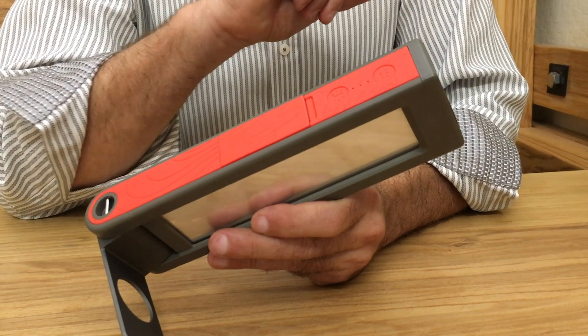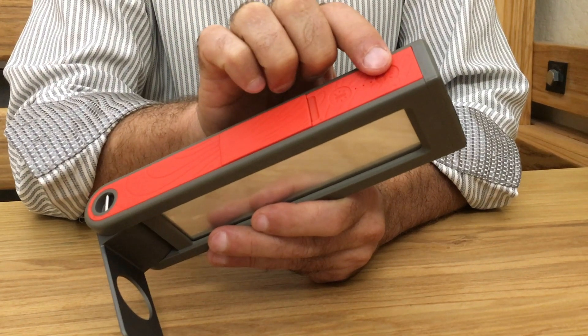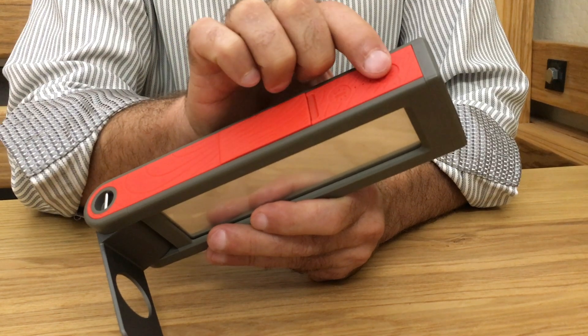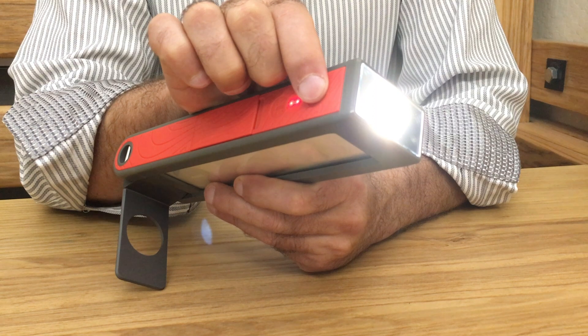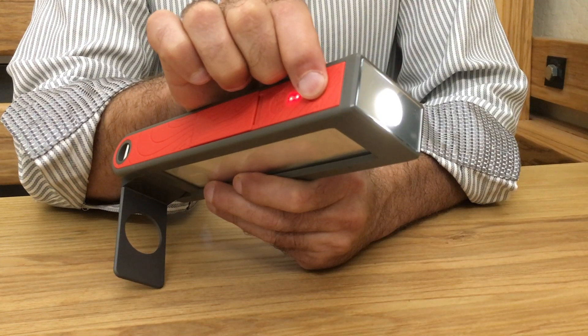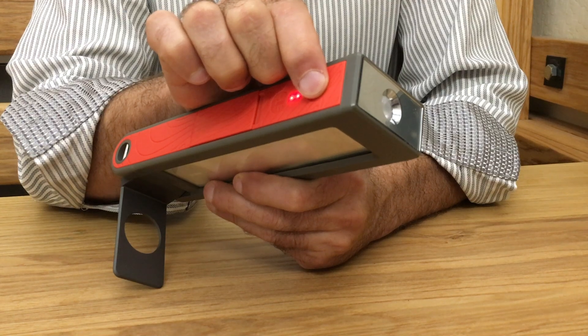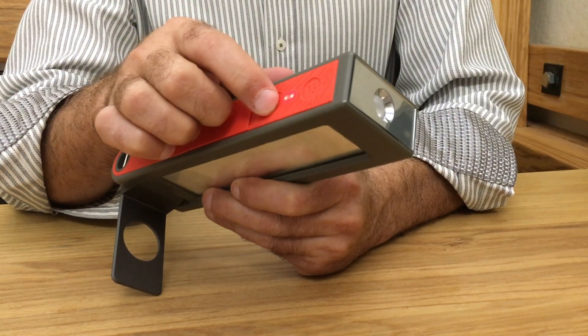I'm going to show the HelioLite lights, buttons, and controls. There are two buttons on the Helio — one is for the flashlight and the other is for the lamp. If we push the flashlight button, the flashlight goes onto the high-powered setting, then medium, then low, and the last press turns it off. If we turn it on and press the other button, that immediately turns it off.